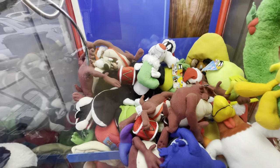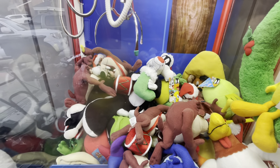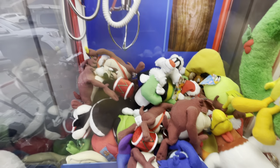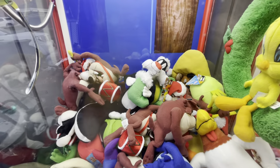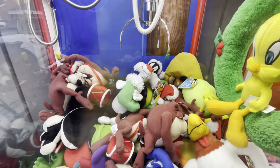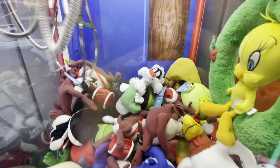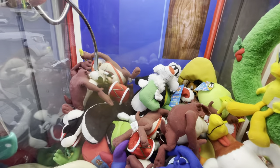We're moving it. We are definitely moving that Sylvester. We're going to get him eventually. I just got to hook it in there somehow. Yep, right there — we're moving it. We are moving it. Let's see if we can get anything out. Let's see if we can get him. We are getting him. We are getting him.